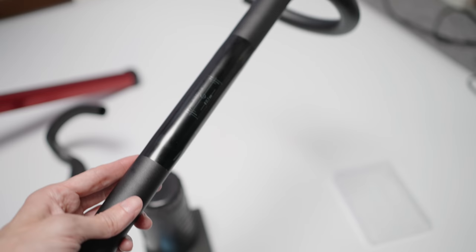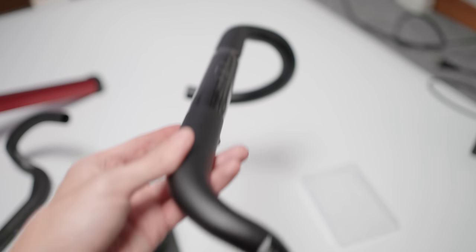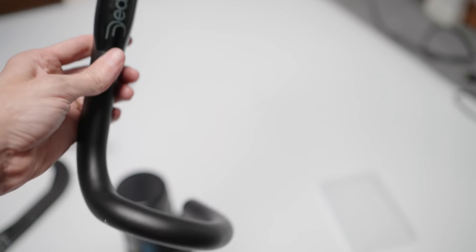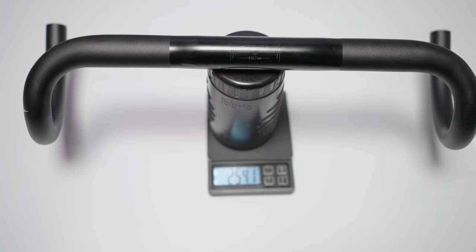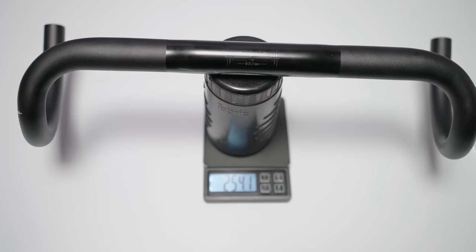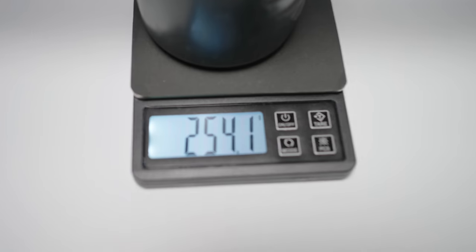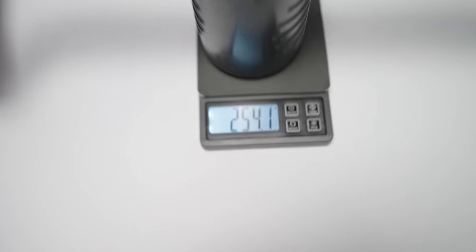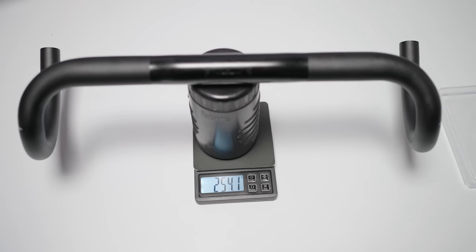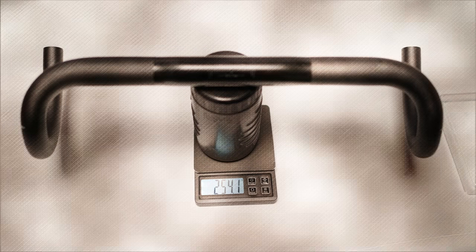I did look at some other carbon options but pretty much everything is out of stock everywhere. Once I found this in stock I pulled the trigger without much hesitation. It's definitely heavier at 254 grams, but I'll admit it feels very liberating not caring about weight on this bike anymore. That disease is gone — totally moved over to the Emonda. I only care about the weight on the Emonda now.